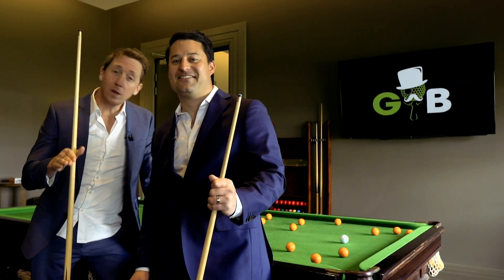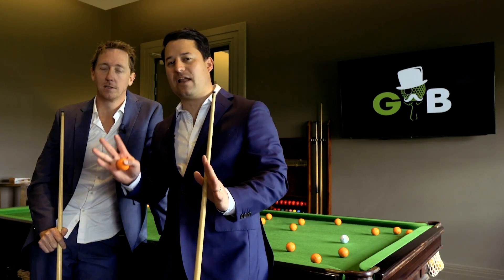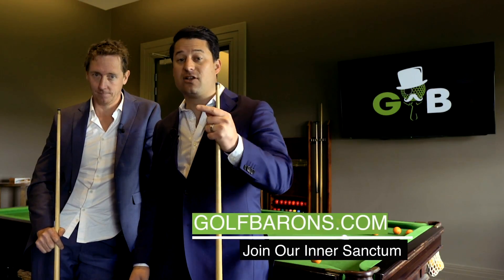If you liked that video and you want to see more, make sure you hit that subscribe button and also the notification bell. But if you want to get all the inside stuff, head over to golfbarons.com and sign up.